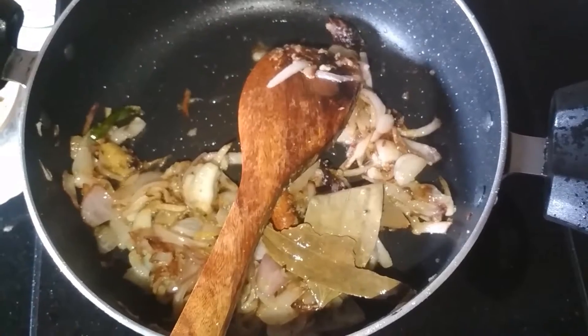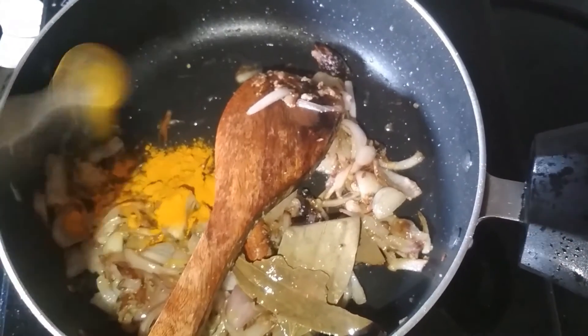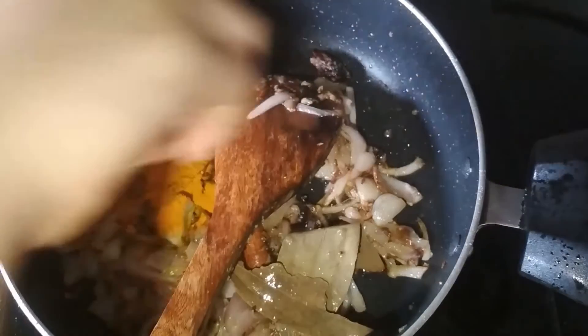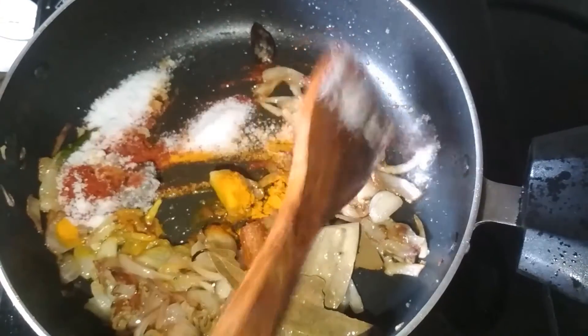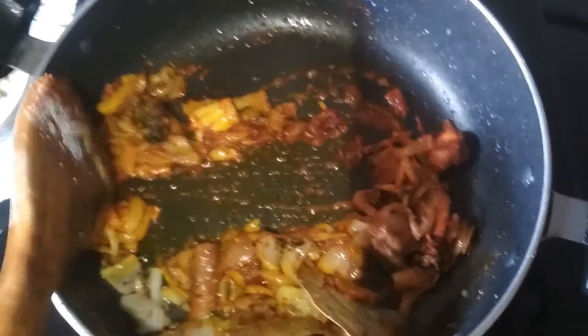I am going to add different types of spices: first half a tablespoon of turmeric powder, red chili powder as per taste, and salt as per taste. Now I am going to mix them and let the spices cook. My spices are cooked.